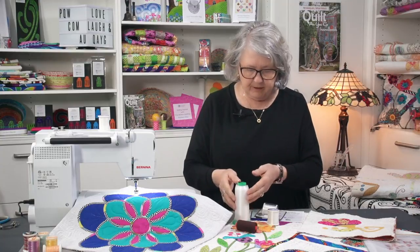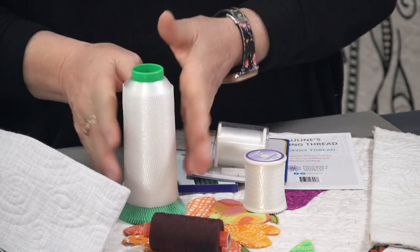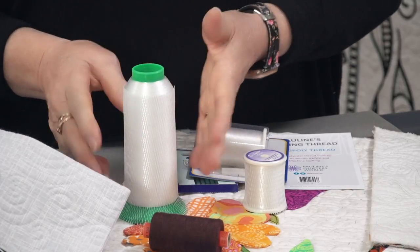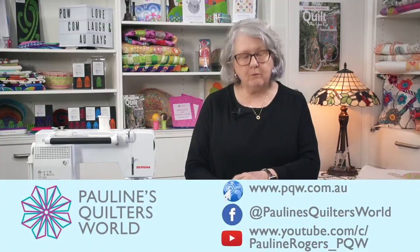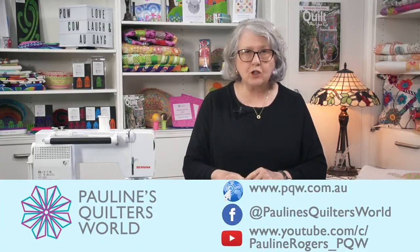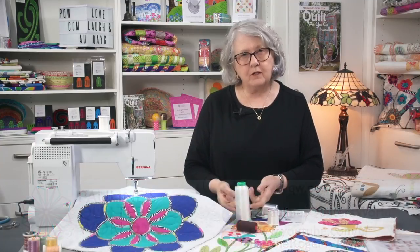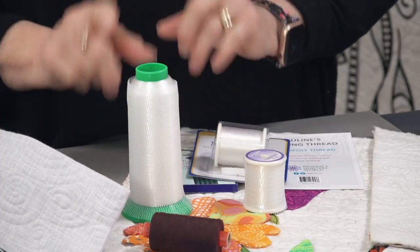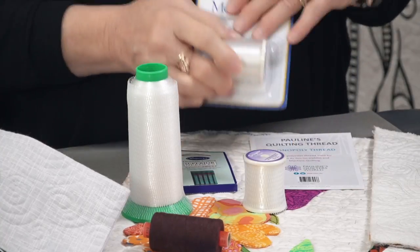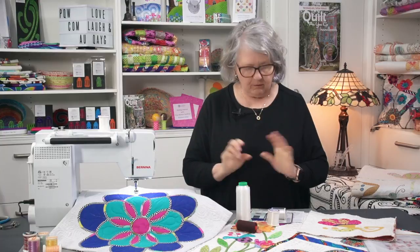The same applies when you buy the big spools, and I must let you know that these big spools are now on our website. It's an expensive thread to buy in bulk like this, but if you're going to use it a lot like we do, it is the cheapest way to buy it. We've only got limited cones on our website at the moment, but we've also got the small spools. It's been very hard to get, but we've just got a huge stock in, so we're right to go.